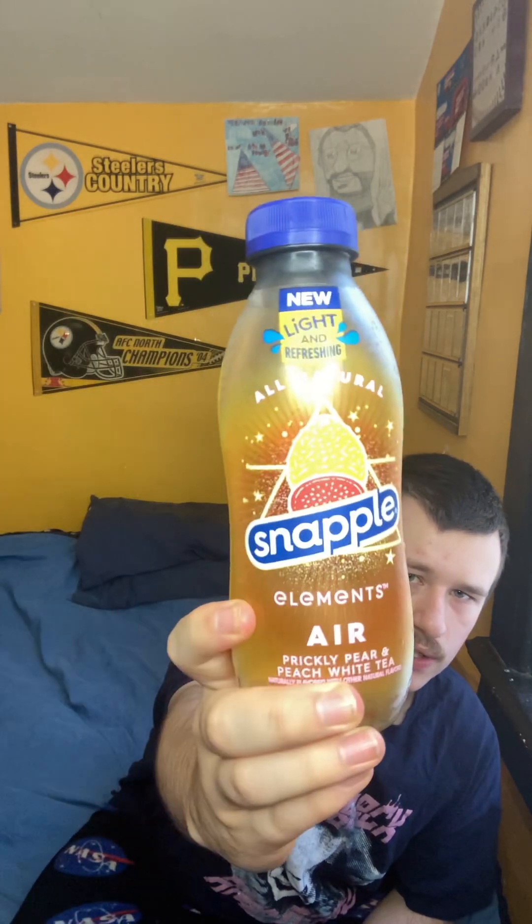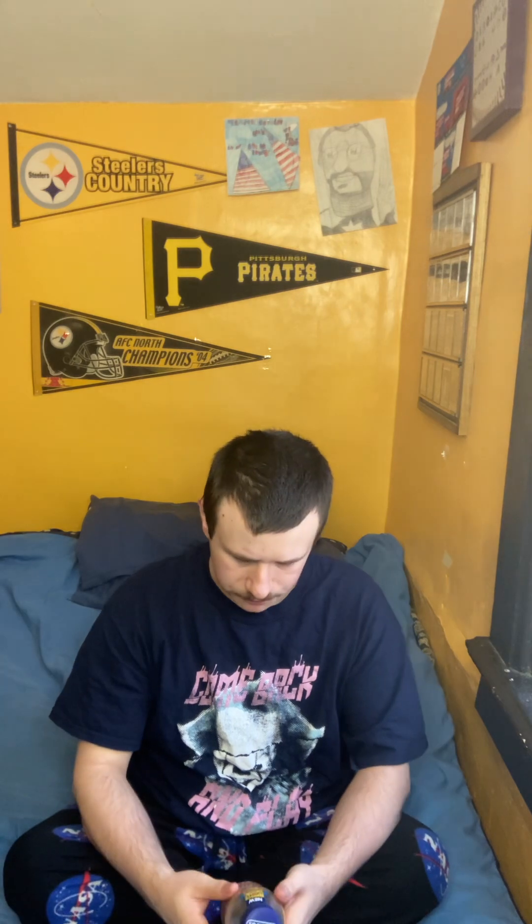Here's what the can looks like. So this is new — well, these have been out for a while now. They've been out for a little bit. I've been wanting to review these for a while. I picked this up yesterday at work and I waited until today to do the review.